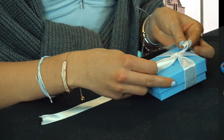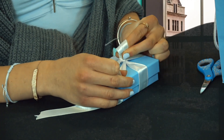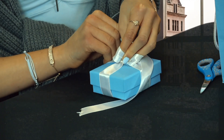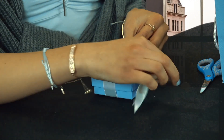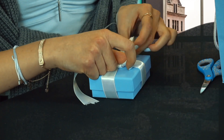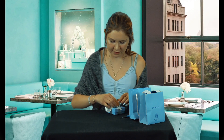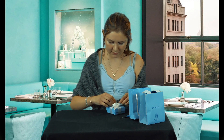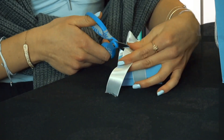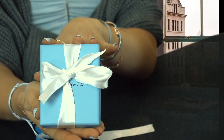Turn your box 90 degrees toward you. Take this part of the ribbon and loop it with your finger. Hold that loop in place, take the other part of the ribbon, loop it around that loop, and pull this ribbon right through here. Pull it just like this — right now it's a little uneven, so adjust it as much as you can to create an even bow. If you need to, you can cut some of the ribbon.